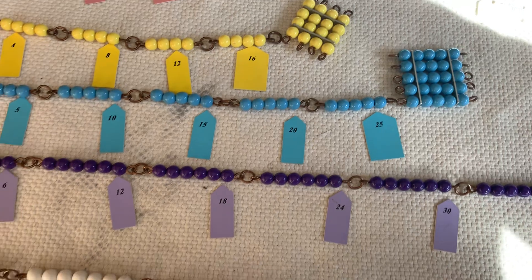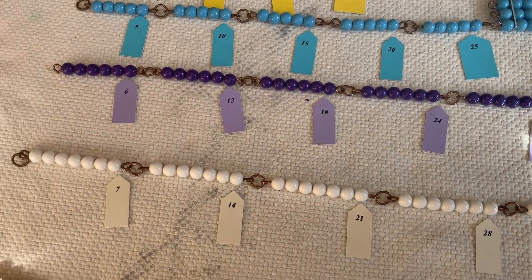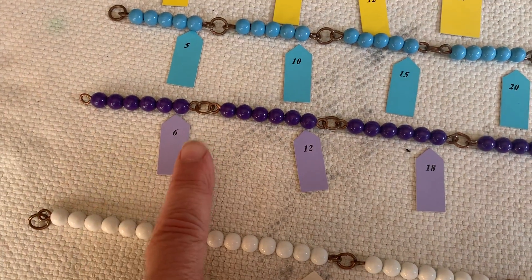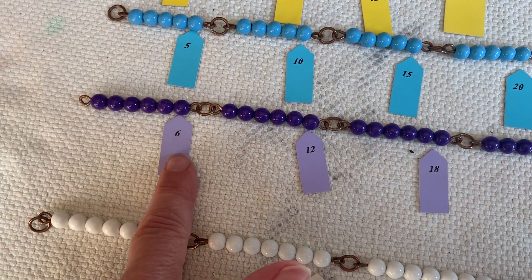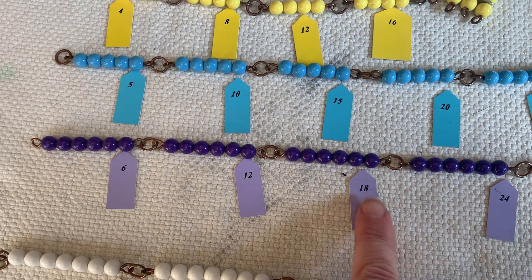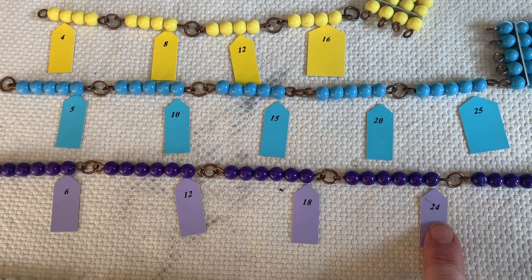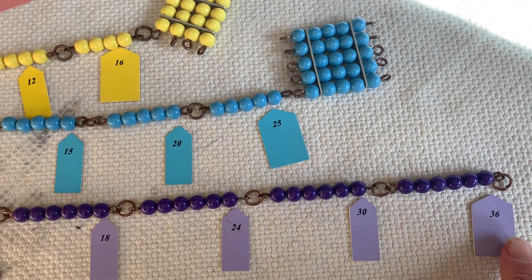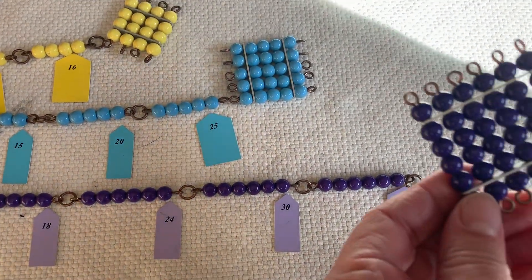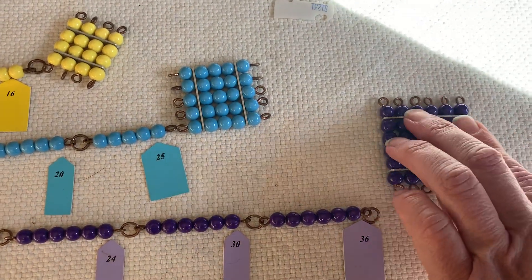Because 5 times 5 is 25. This is our 6 chain. If we count by 6's, we would count like this: 6, 12, 18, 24, 30, and 36. Because 6 times 6 is 36.